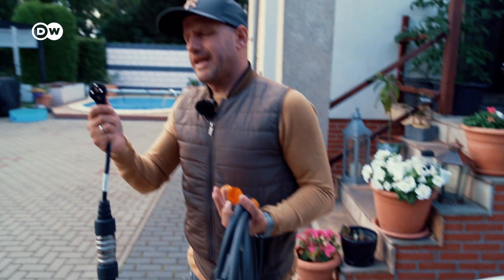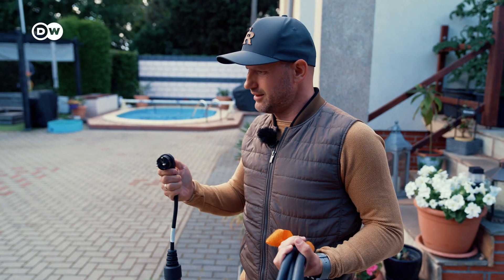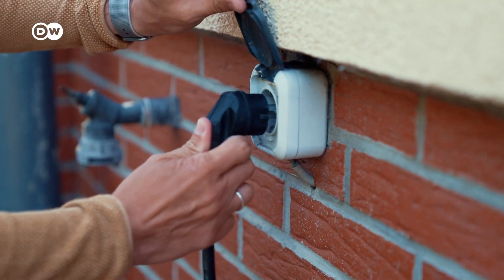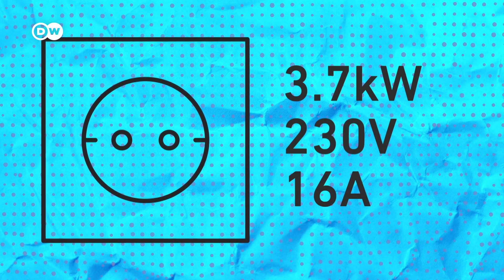Let's start with what you can do at home. This is a standard home plug. If you are like me, at your brother's place and your car is empty, then you can charge in a normal home socket. While it varies in different parts of the world, in Germany a standard home socket usually supports up to 3.7 kilowatts, 230 volts and 16 amperes.